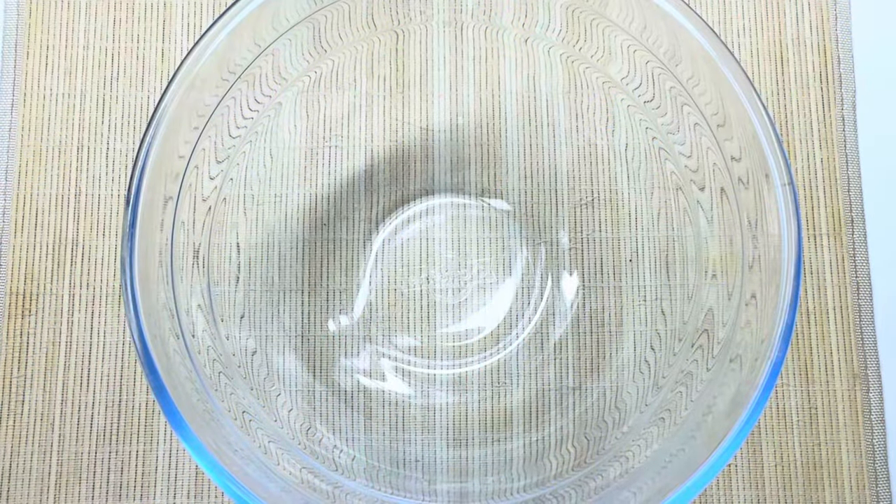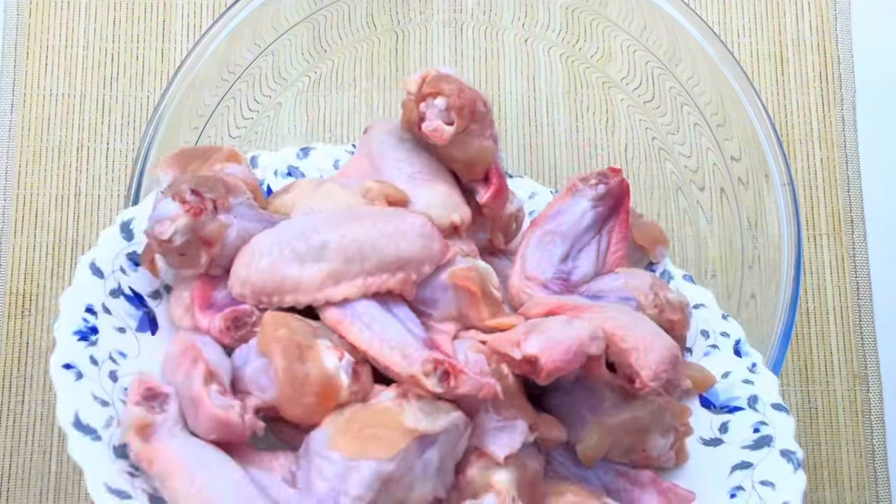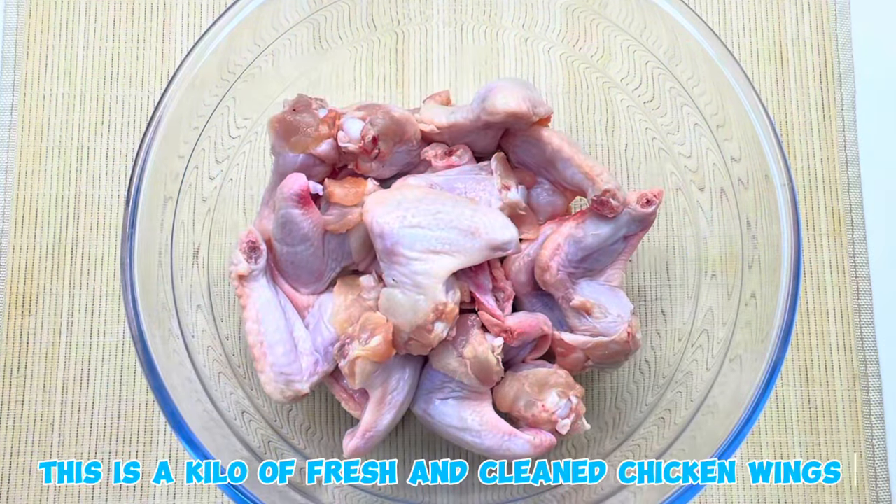Let's get started. This is a kilo of fresh and clean chicken wings.